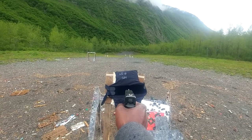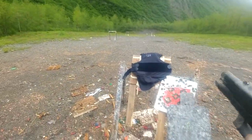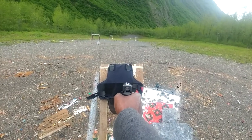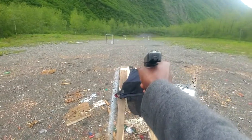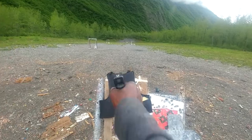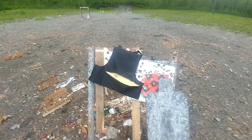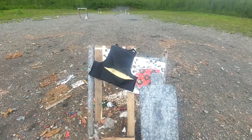First up is the Fort Scott followed by the full metal jacket followed by the hollow point. This is level 3A — Fort Scott first followed by a full metal jacket followed by the hollow point. Alright, so this is another round with the Fort Scott ammo only. I couldn't tell if it went through or not so I put a white piece of paper on the back of it and we're going to give it another shot.